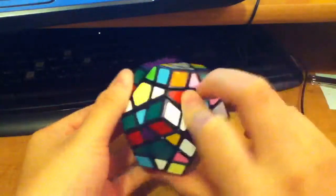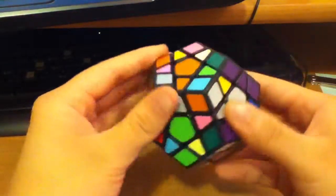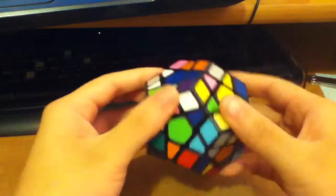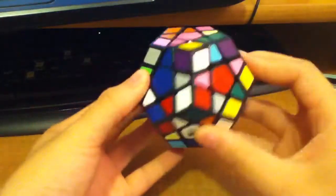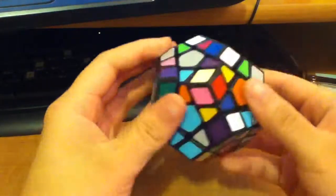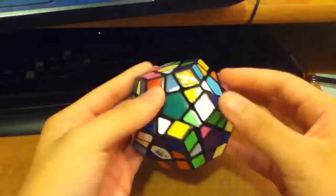R minus D minus R minus D minus U. R plus D prime, R minus D minus U. And then R minus D plus, R minus D plus R minus D plus R plus D plus R minus D minus U prime, R minus D minus R plus D plus R minus D plus R plus D minus, R plus D plus U, R plus D minus R plus D minus U.